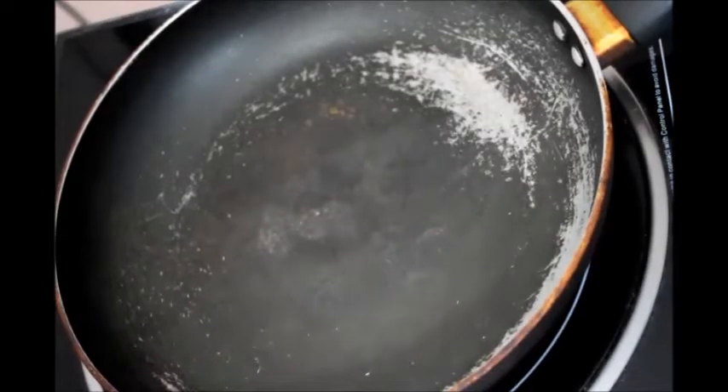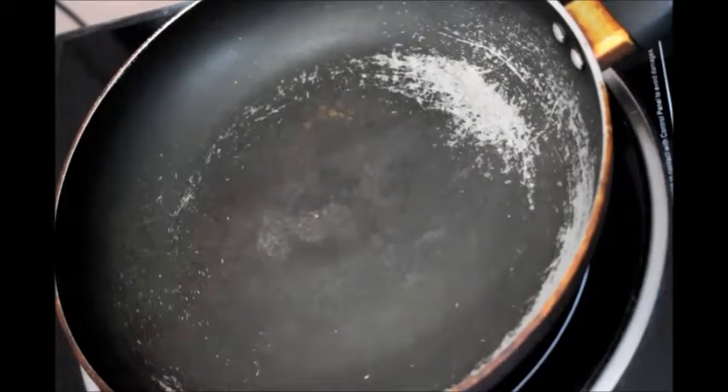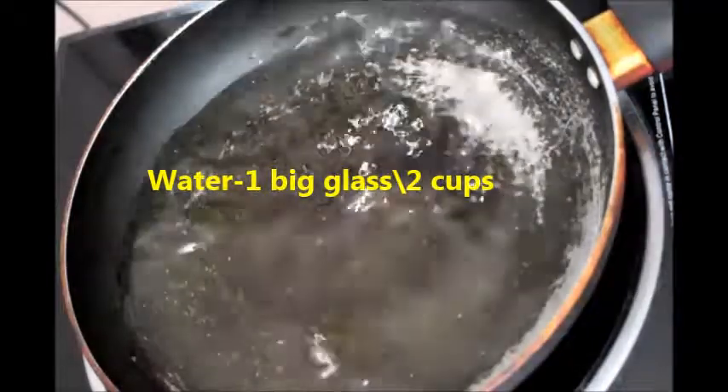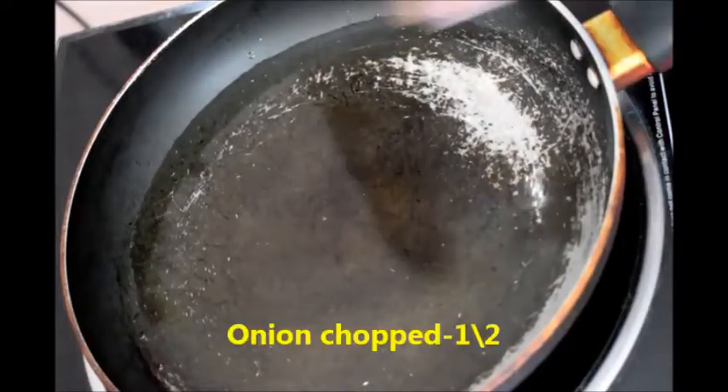Hi friends, welcome to Lakshmi YouTube channel. Today I am sharing how to make brinjal or eggplant pullagura, also known as vankaya bhaji. For this, first add water in a pan — this is one glass of water.